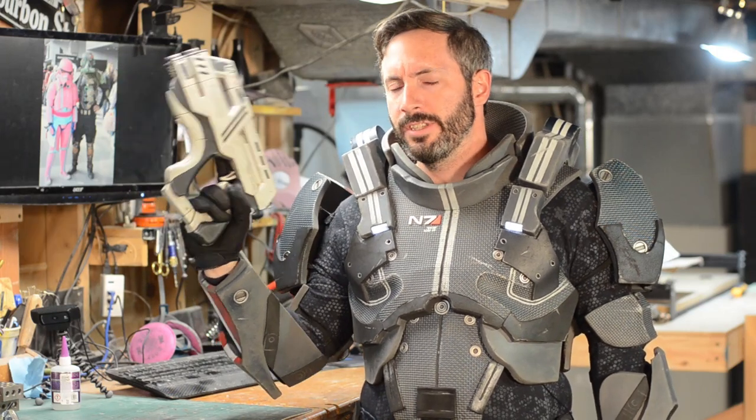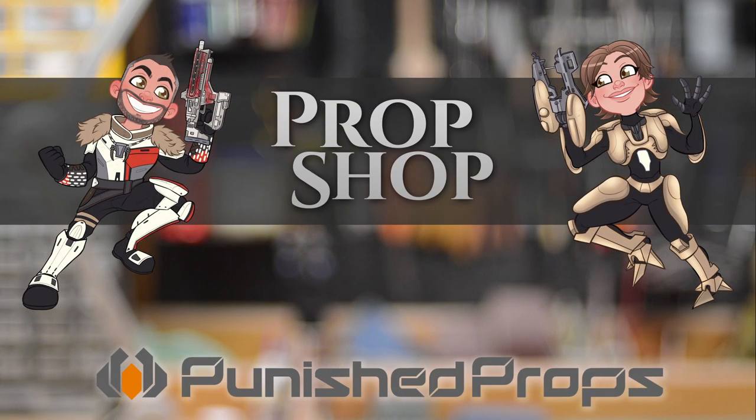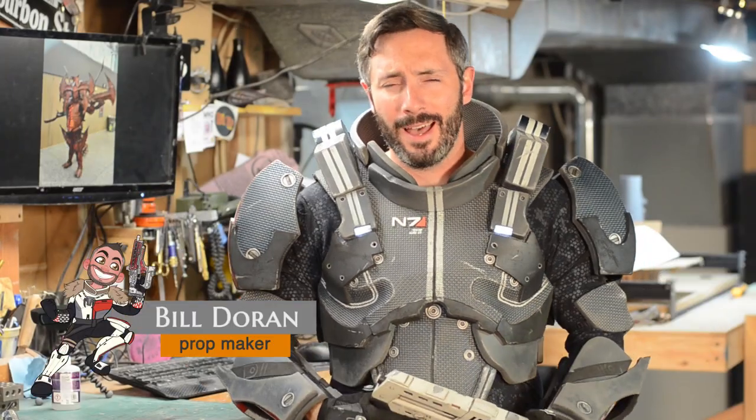I'm Commander Shepard. This is my favorite prop shop on the Citadel. Greetings fellow makers, I'm Bill. Welcome down to my prop shop today.